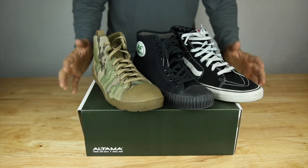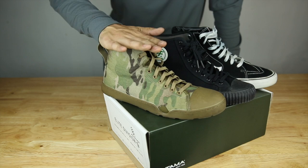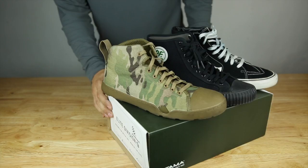Hello fellow gear whores. Today I have the Altima OTB Maritime Assault boot. This is the mid-cut in the multi-cam pattern. Now I have these three pairs of shoes here to compare it to.